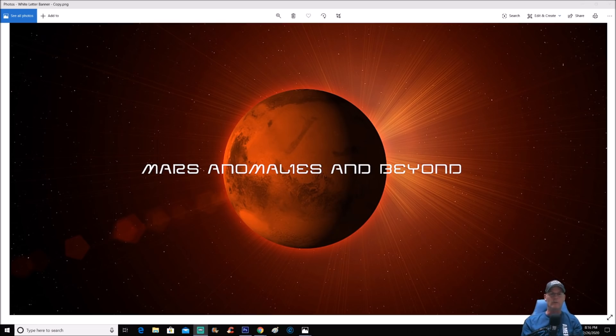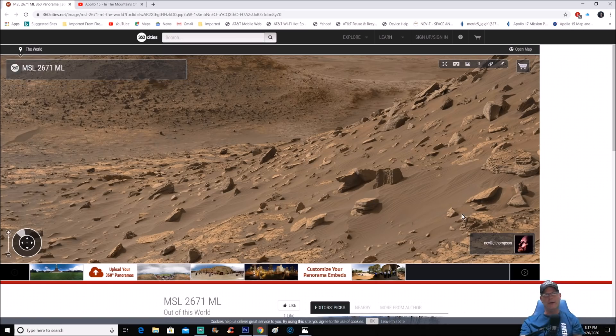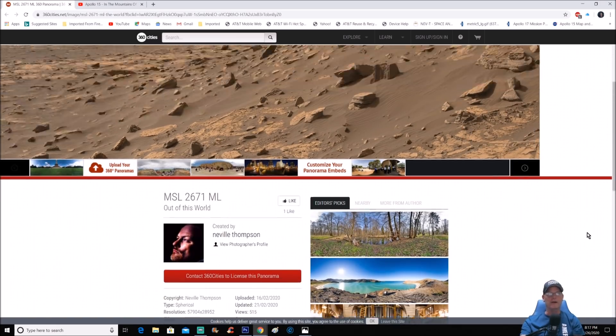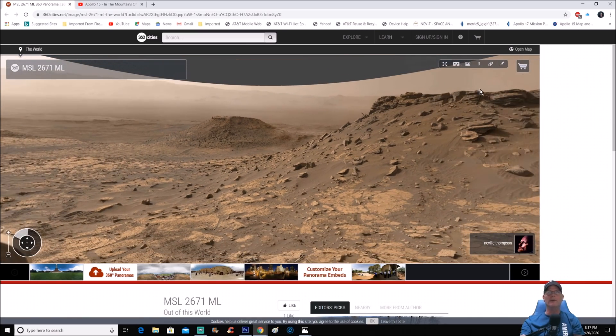We're going to look at Neville Thompson's GigaPan — this one's actually pretty cool. What I'm going to show you is every now and then I'll tell you guys to look out for little pieces of white that stick out of rocks, and you can see where they try to paint the whole thing out but somehow skip these. This is a perfect example right here. Here's the pan — it is the MSL, the Mars Science Laboratory, or the Curiosity rover, and you can see it's Sol 2671. Thanks to Neville Thompson for this.